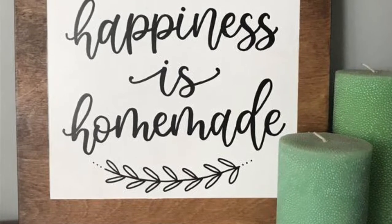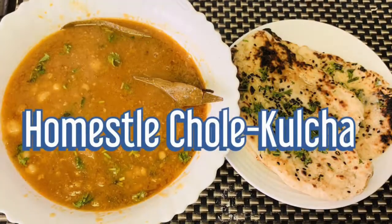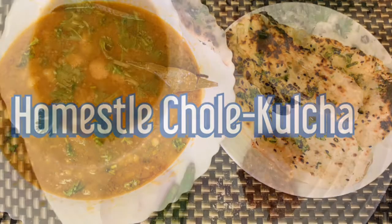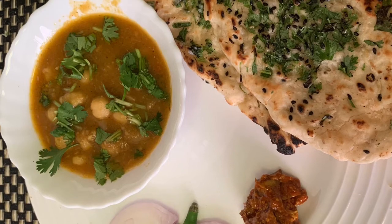Hello friends, welcome back to our channel, Happiness is Homemade. Today we are going to make homestyle chole masala. This one is my mom's homely chickpea masala recipe that is fab when served with roti or puri. So let's start.